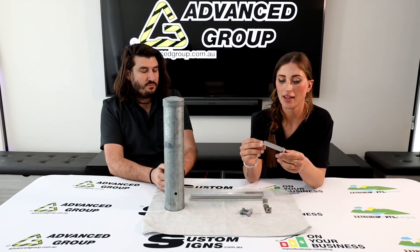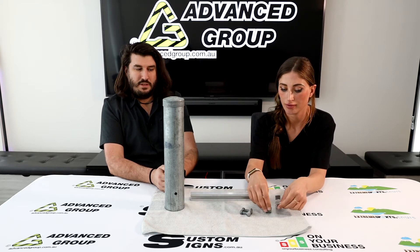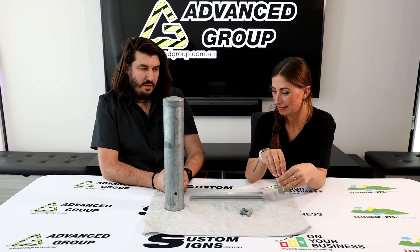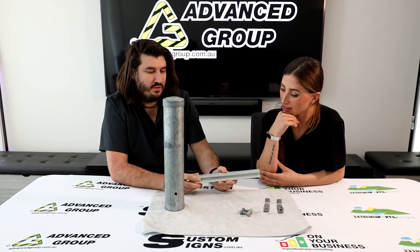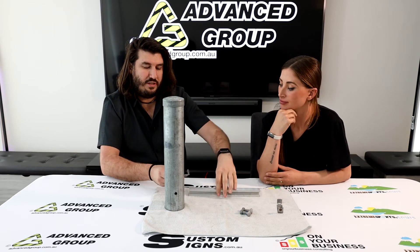What are these clips made out of? It's galvanised steel — electroplated for corrosion resistance. Is there a way of demonstrating how this all goes together? We probably should have had another piece of strut channel for this video, but for the sake of it we'll show you how it works.